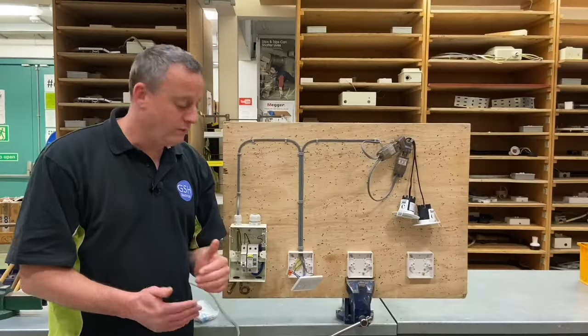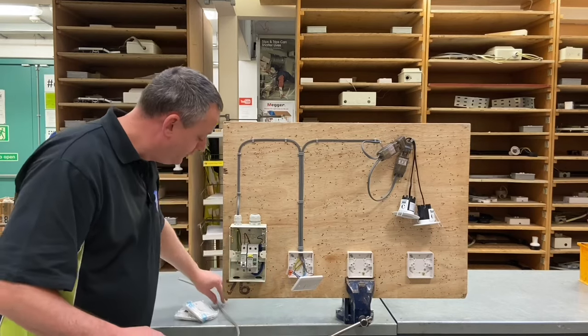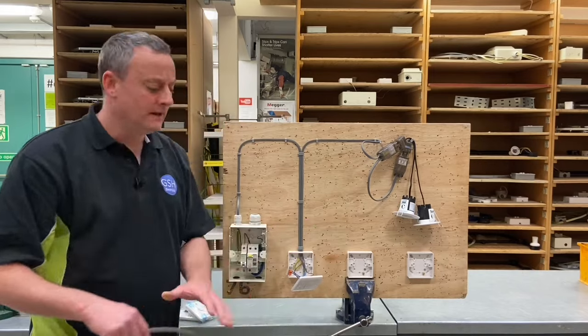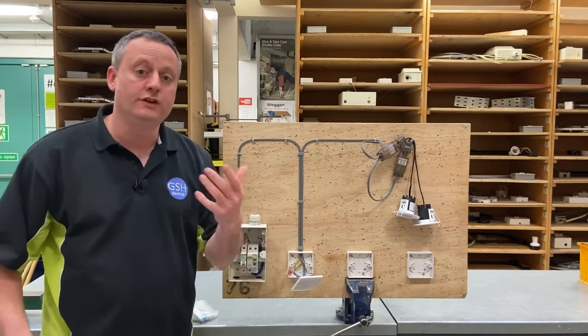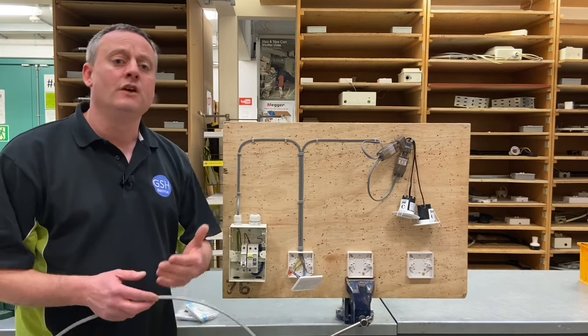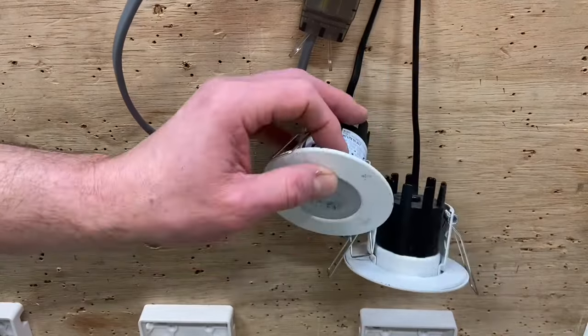In this video we're going to convert it from a one-way circuit to two-way by introducing a three-core cable between the first switch and the second switch, changing this one-way switch for a two-way switch, and adding in a second two-way switch so we have control from two positions of the LED downlighters in this circuit.